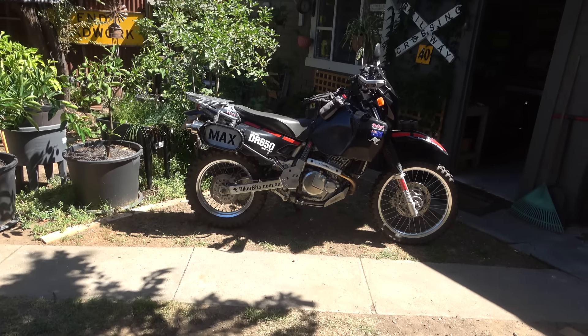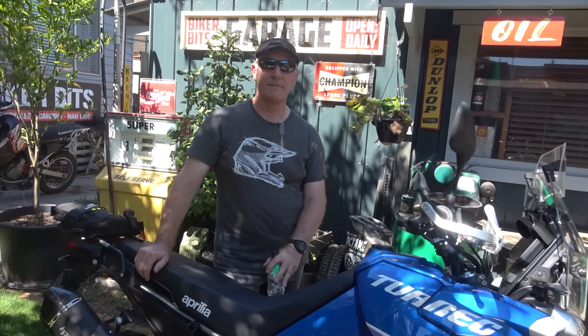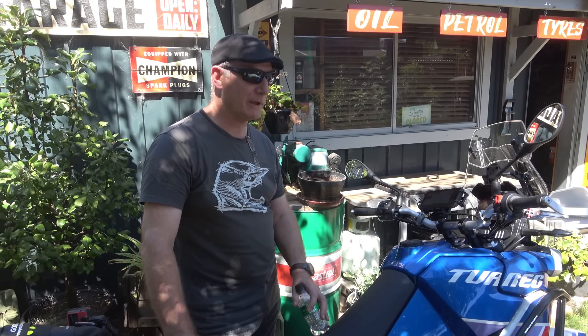We'll line them up together just so you guys can get a look at how the size compares. Here he is — this is Stephen. How long you had it? Three weeks. Bloody crazy.